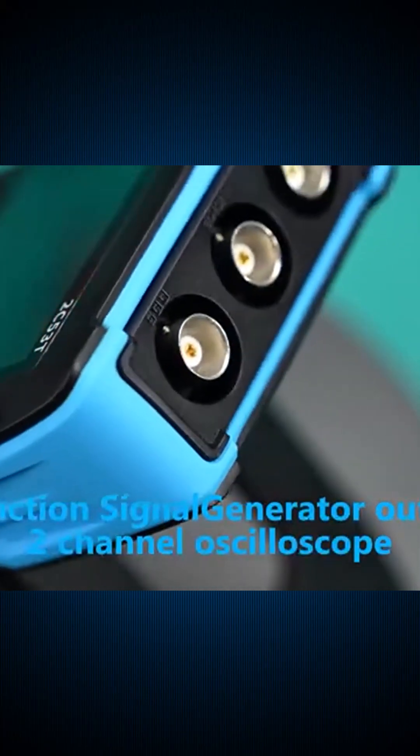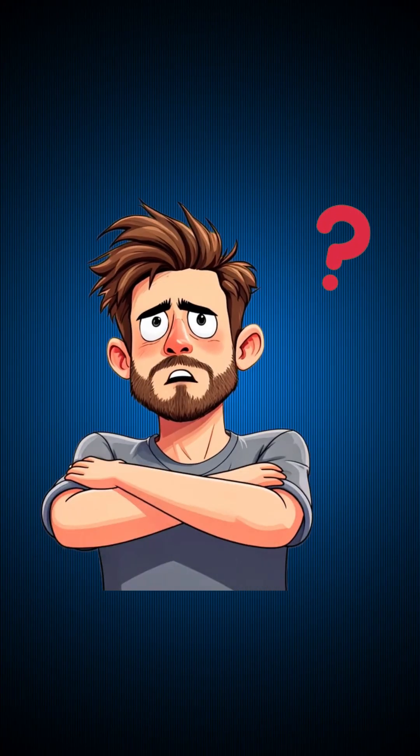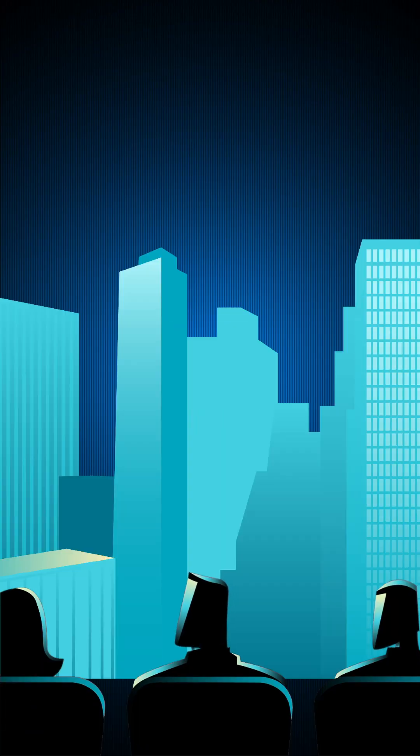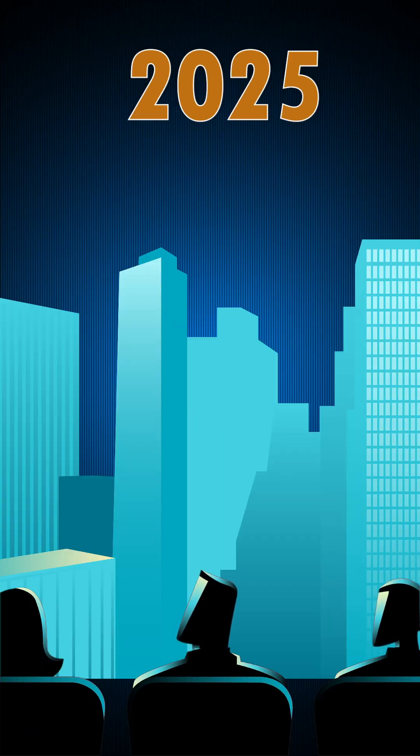Think HVAC is all wrenches and gauges? Think again. These four insane Amazon tools will change the way you work in 2025. Let's go!